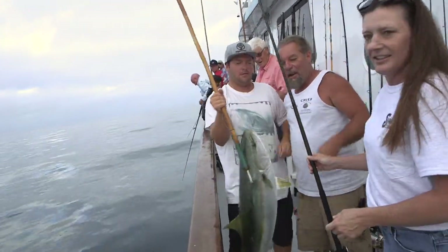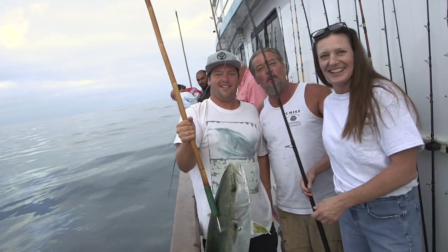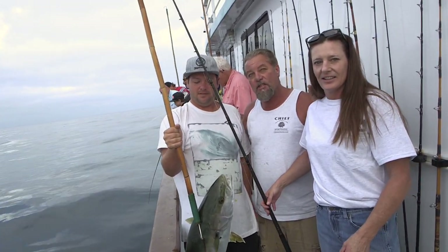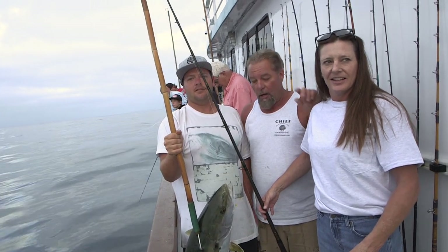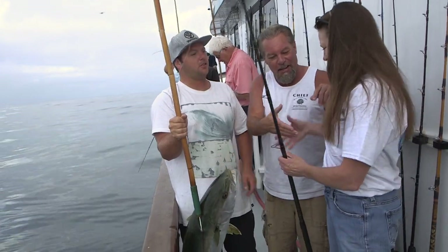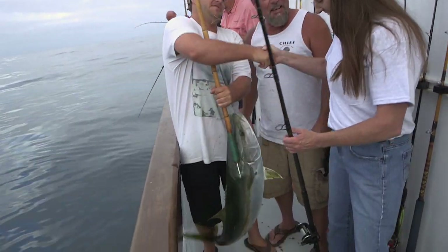Hold it up — another nice yellowtail. This is our first yellowtail fishing here on the Chief. We're fishing inshore today because the weather's up a little bit on the outside and the tuna bite is very slow, but this is not a bad trade-off. Beautiful, great fish. Congratulations, good job.